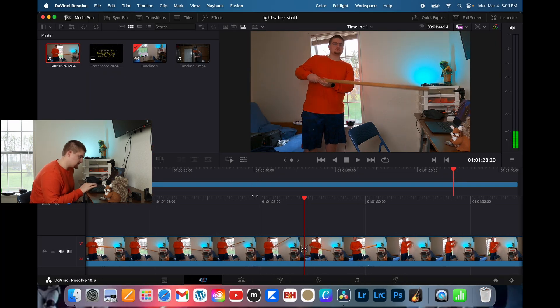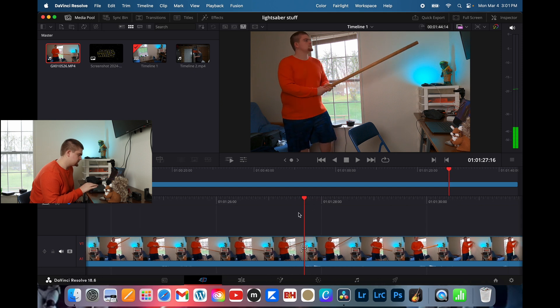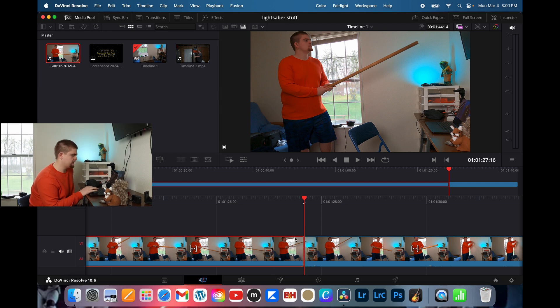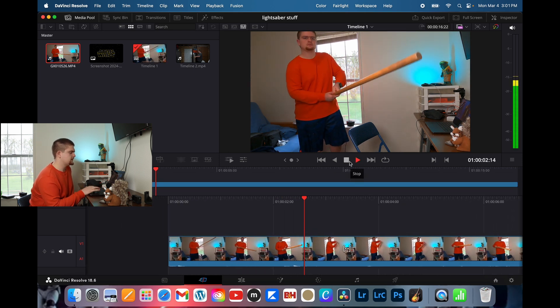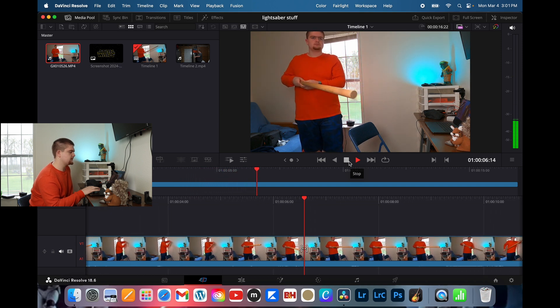It doesn't really matter where we're going to cut this, so we'll just go right here. Click on your clip and the scissors right over here, hit that. Whatever is red is the one that's selected, so go ahead and just delete the red clip and that will leave you with the part that you want. Here's our clip right now — Jedi movement, look at that.